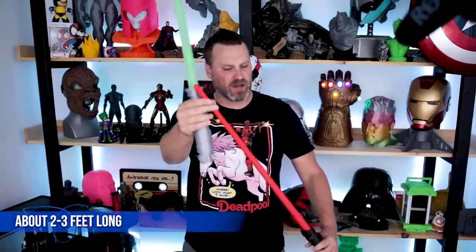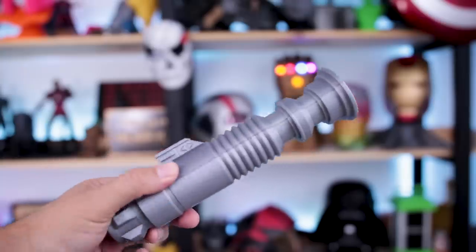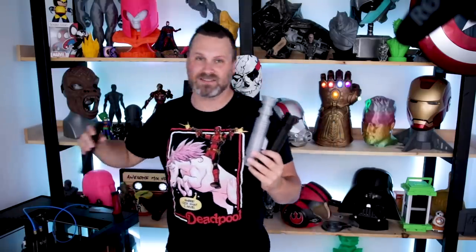I cannot stop messing around with these here in my basement. Let me back the camera up so you can get a better view of how these actually extend. Too freaking cool. When fully extended, they're maybe two feet long. This green one's blade is a little bit longer than Darth Vader's blade. 3D Printing World did an absolutely amazing job on these files and I really recommend you run off and print them.